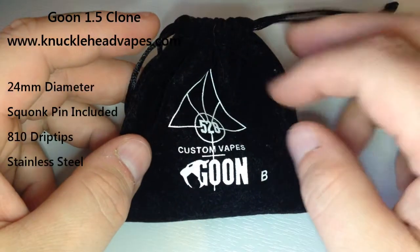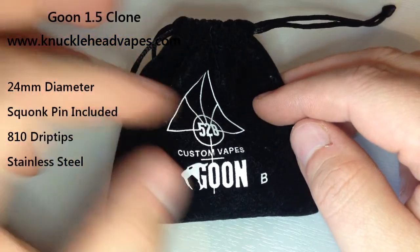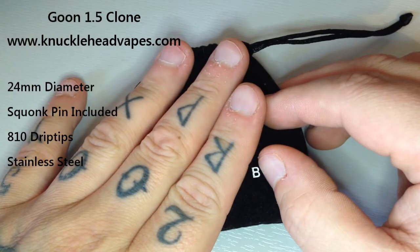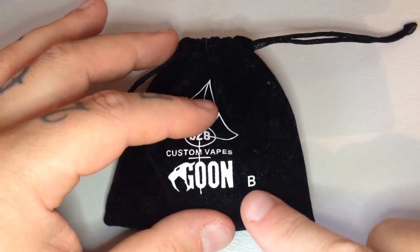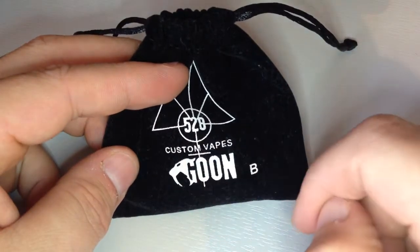What's up guys, so today we're going to be looking at another clone - this time it's the Goon 1.5. It comes with a squonking pin and stuff. I got this from knuckleheadvapes.com for I think it was £16.99, around about that anyway. This is a black one as you can see, comes in this cool little kind of velvety bag. Of course it's not by custom because it's the clone - just like that, open it up.